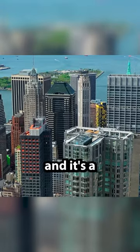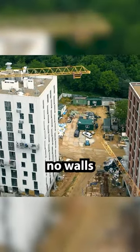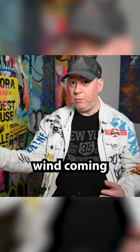He worked on the original World Trade Center. I was on a lot of the buildings, and it's a different perspective to be way up high with no walls, windows, or doors — just the wind coming through.